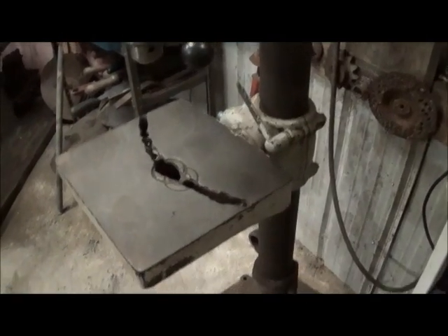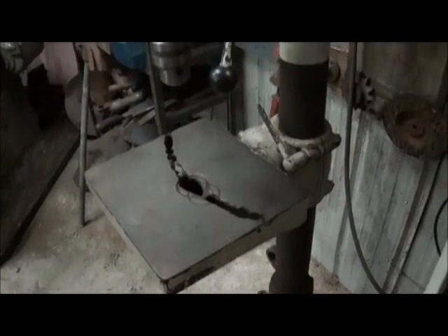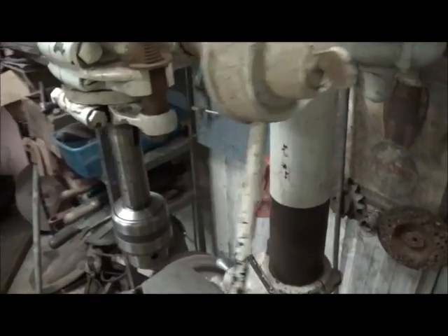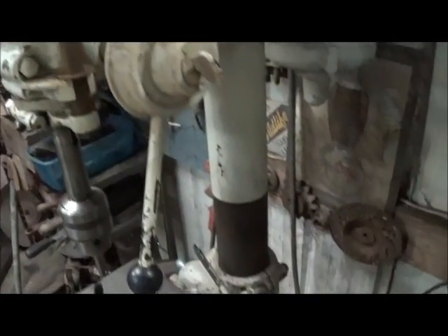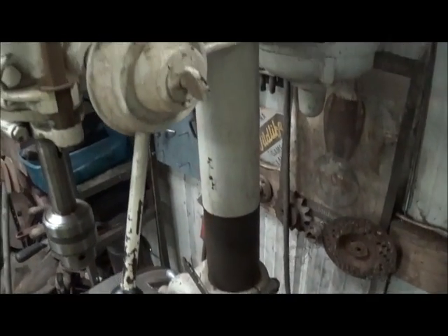I don't recommend trading a '56 Lincoln Capri for one, of course. Most everybody's heard of a Mercury Capri, but in the '50s there was also a Lincoln Capri. As you can see, the table has quite a few holes in it — that's how it was when I got it. This is Morse taper number two, and it didn't come with a chuck but it came with a lot of bits. It's always been a real good drill press with no trouble whatsoever — a real well-built machine.